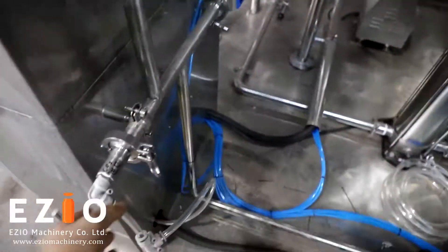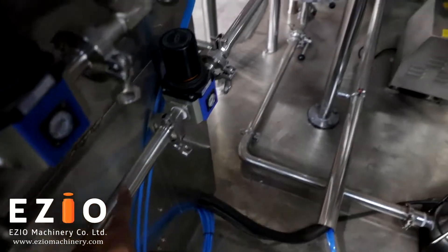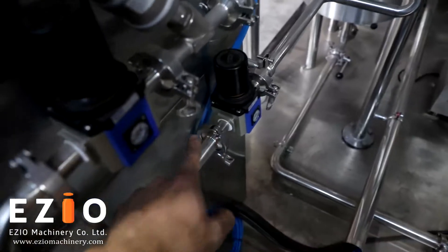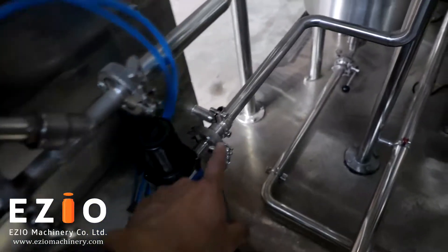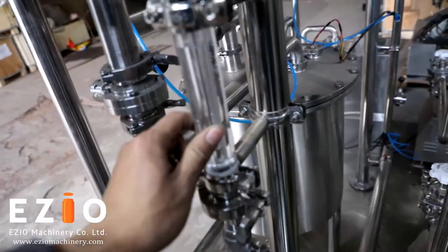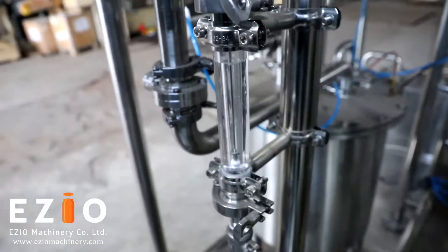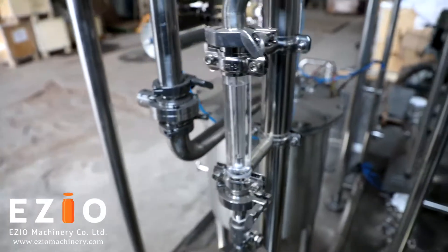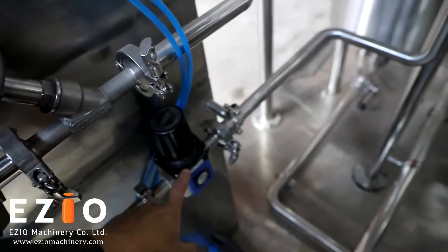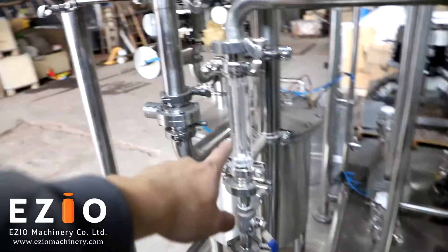This is the CO2 connection. The CO2 will come from here and go to here — this is the adjustment for the pressure and flow of the CO2. And go to this side. This is a flow meter gauge to see the carbonation level. You can adjust the carbonation pressure from here, then see the carbonation level directly from this flow meter.